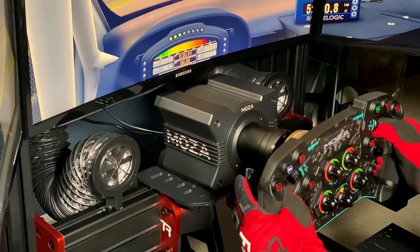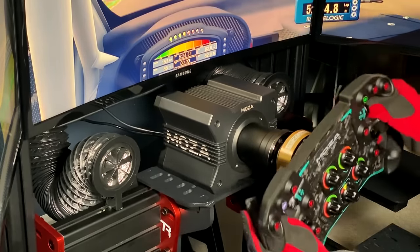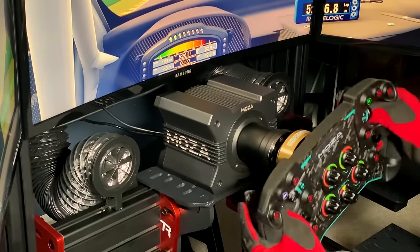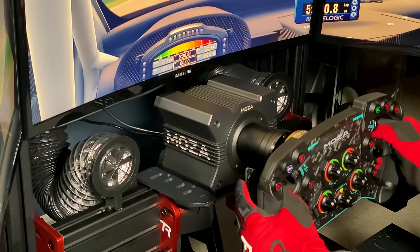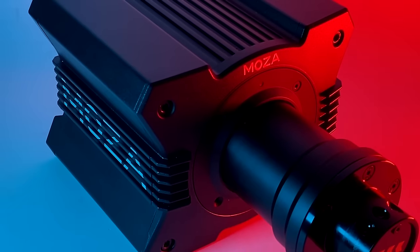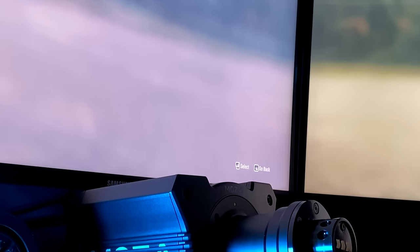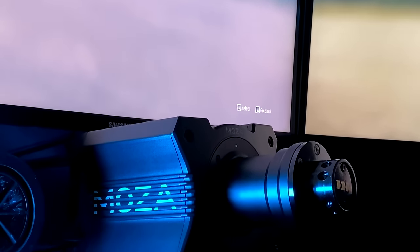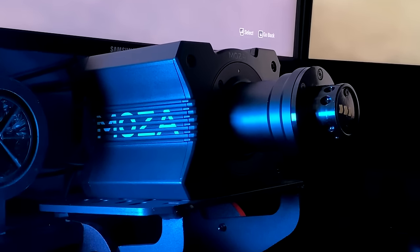On March 10th, Moza Racing released the R9 wheelbase alongside the GS Formula-style wheel rim you're seeing on screen now. I'll be making a separate review on it soon, as today's video is solely focused on the 9nm direct drive base. I must begin by stating that these products were sent to me by Moza Racing for review purposes, but I am allowed to and will say whatever I want regarding my experience.